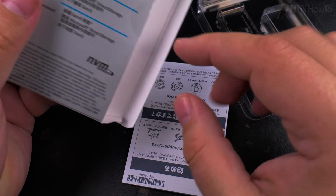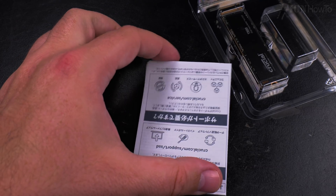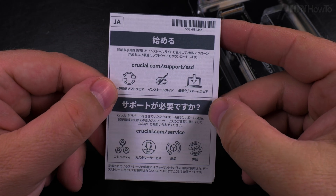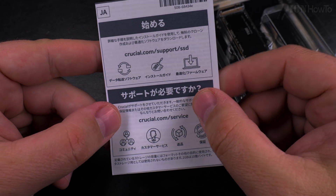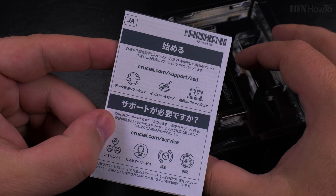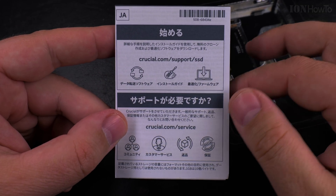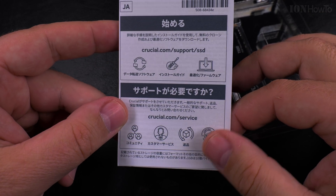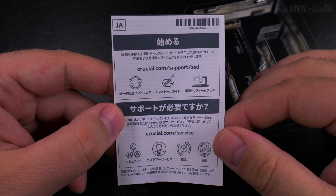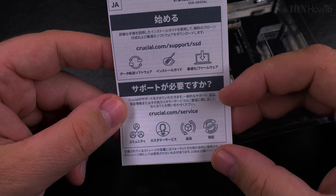Let's see, more papers. There's information about how to set it up — there are many ways to set up the SSD. You can even clone the existing SSD in a laptop so you don't have to change anything; you just copy your data to the new one. Seagate and Samsung have tools for this, but I wasn't sure if Crucial would.